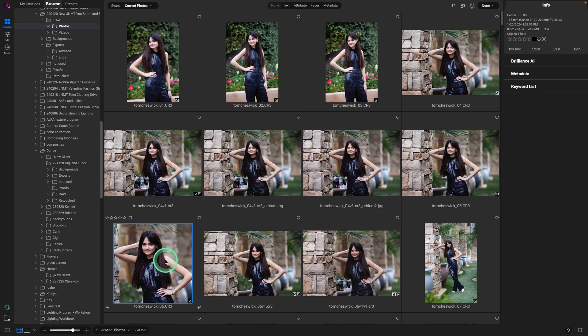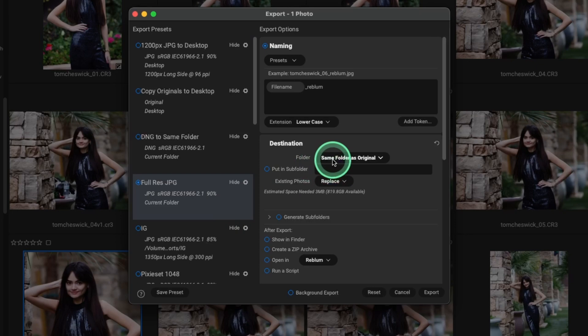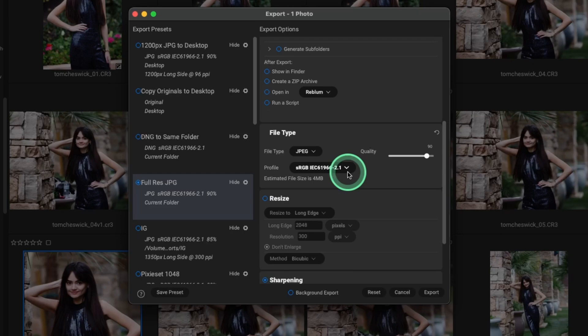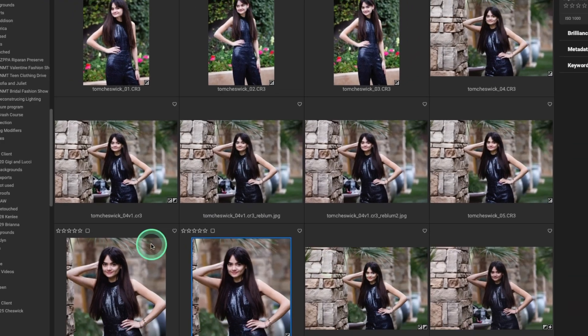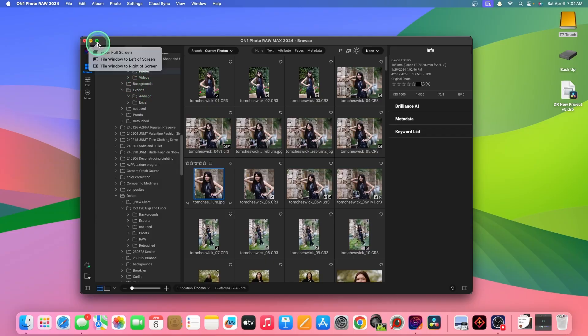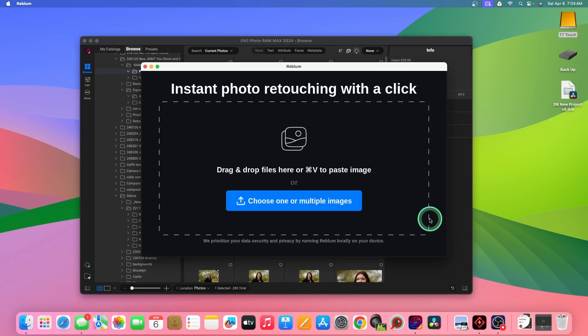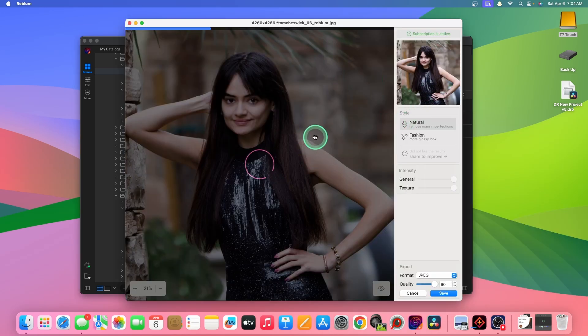The new software for skin retouching doesn't take raw files so we have to convert it — to a TIFF, a JPEG, or a PNG. For this I normally just make a JPEG. So I'm going to go to Shift+D and go to full res JPEG — that's just going to save it into the same file. I'm going to add the name of the software I'm going to use so I know what's being used. Save it at 90% is fine, and we're going to keep the original resolution — so let's hit export. So here's the file we're going to finish our work on. I clicked on the green dot to get out of full screen mode so I can start up this new software — all I have to do is drag this image into here and it automatically works on it.